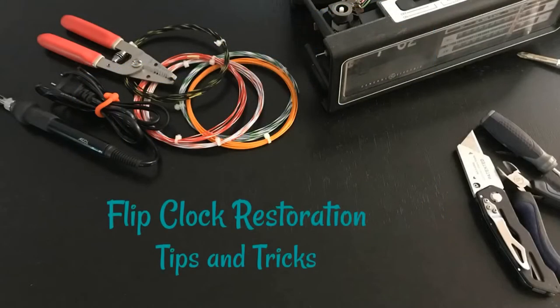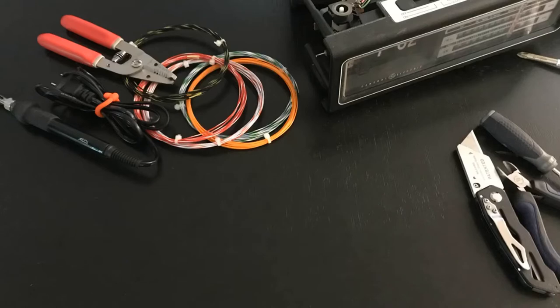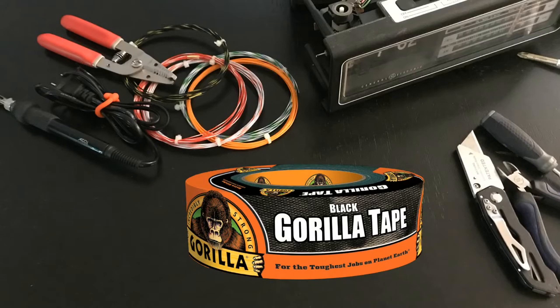Welcome flip clock fans to the first installation of flip clock restoration tips and tricks, where we're going to try to share a little information we've picked up over the years. Today we're going to use Gorilla Tape, believe it or not, to get our clocks apart.